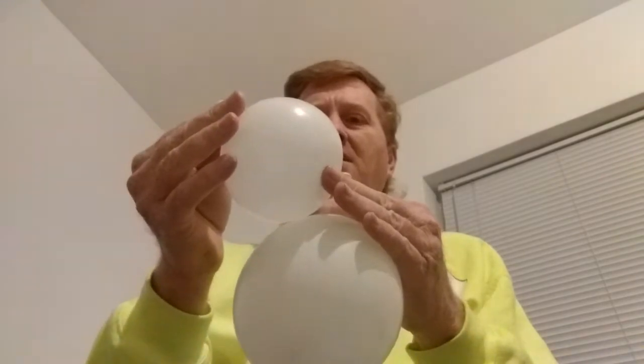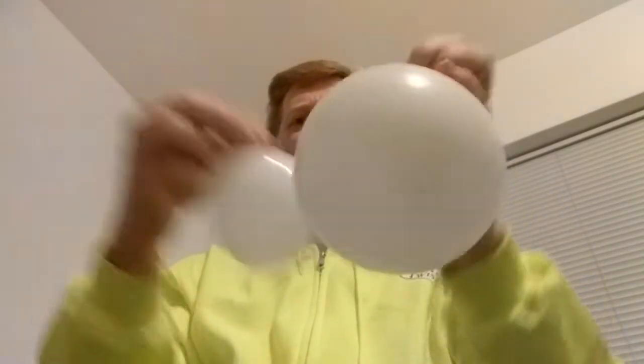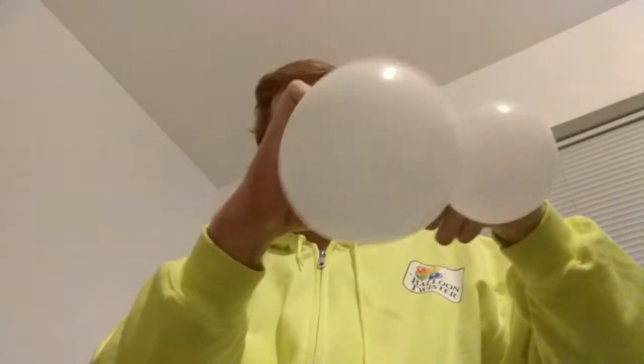Basically what I want to do now is shrink it to about half the size, and then I'm just going to tie the two balloons together — roll it over and tie a knot. This is the basis of your skull: you have the lower jaw and the head.